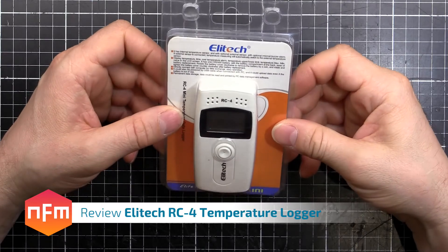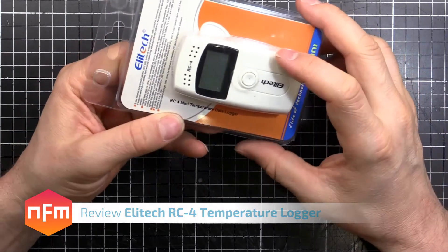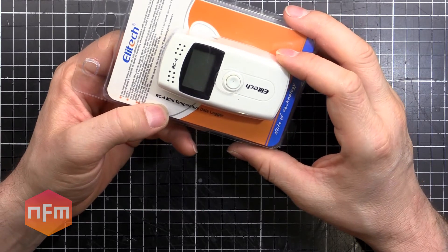Hey guys, got another one from eBay. I bought this little temperature sensor — it's an Elitech RC4 Miniature Temperature Data Logger.